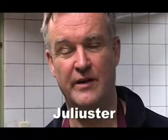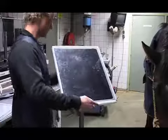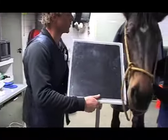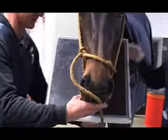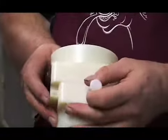Together with MX-Air Portadoc and European Equine Dental Consultancy, we developed a mouth gag named the Juliuster. It is an easy device to put in the mouth of the horse, and it has two features. You can use it for the dorsal ventral view, called the offset.